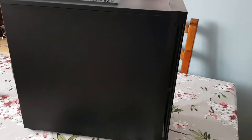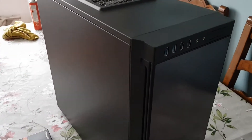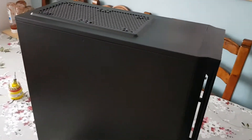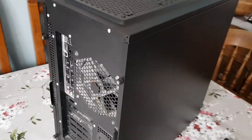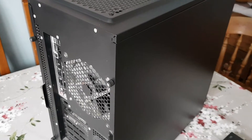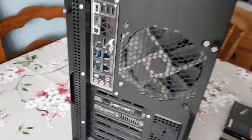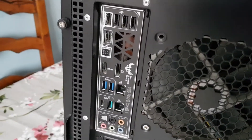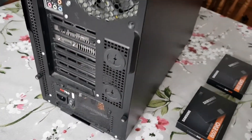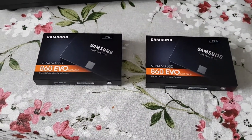Hi guys, welcome to my video. I've been using this computer now for a little over four years. It's an Antec P100 case. I'm going to clean the filters out and give it a bit of a clean inside. It's got a GTX 1080 and an i7 7700K — I put this together when the 7700K came out. Today we're going to put two new hard drives in it because I've run out of hard drive space.